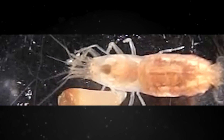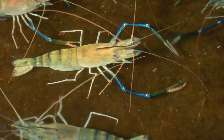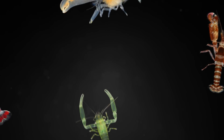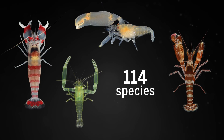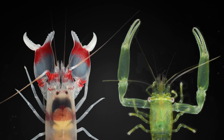How claws that evolved for simple pinching gained the ability to close so quickly was a mystery to biologists. A team of researchers looked closely at the claw anatomies of 114 shrimp species and found two types of claw joints that no one had noticed before.